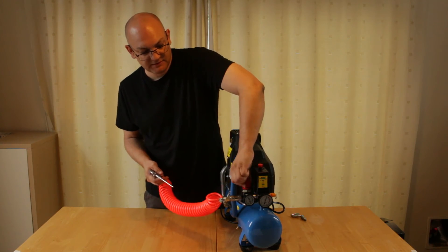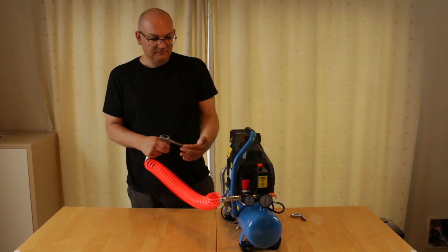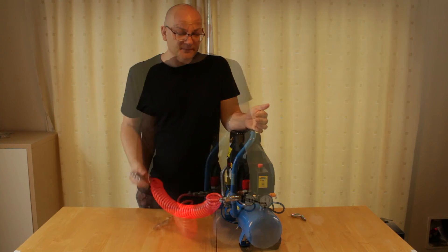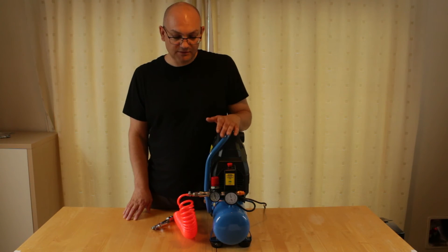You actually get quite a lot of pressure if you turn it right up to maximum. You've got quite a lot there for such a small unit.